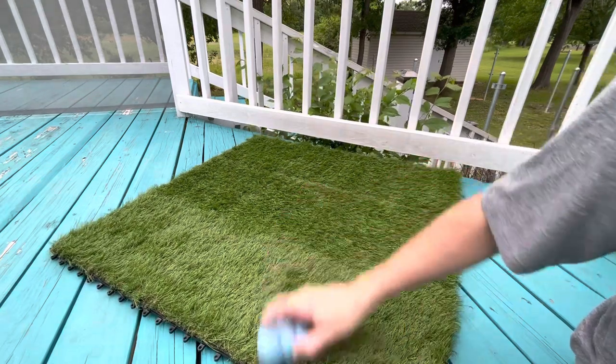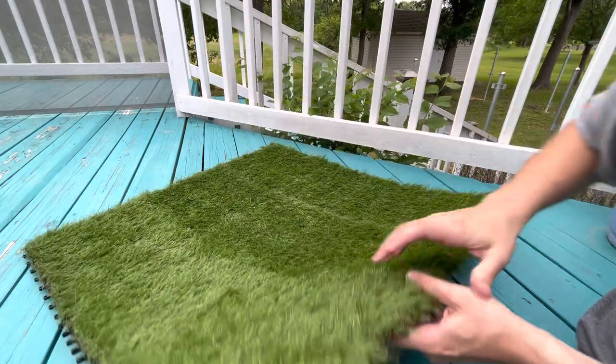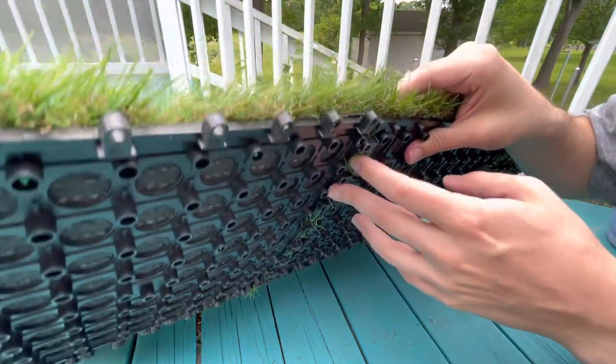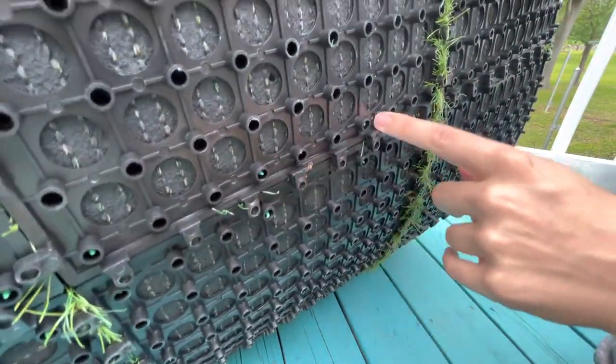One thing to note when you're putting it together: there are joints where a peg will go in one side and the hole is on the other side. If you don't do it right it'll look kind of like this and there will be a little bit of a gap. So you want to make sure that you get it as tight as you can so that the seam looks more like this.